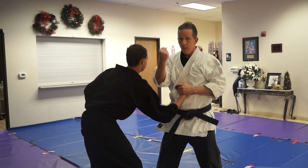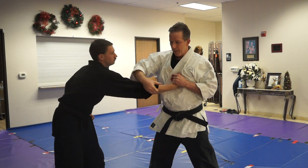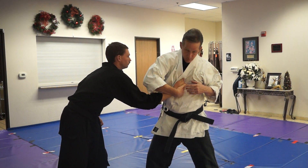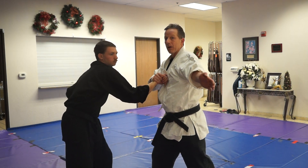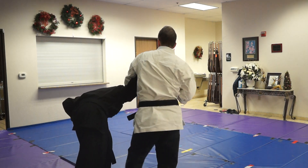Now, once again we get this upper block, right? So it's here. I'm going to take and switch, I'm going to step over. Notice the rotation here. This hand is going to come across. Now, the kata doesn't have this, but as long as I'm coming across, I might as well take this hand and strike the traditional around.